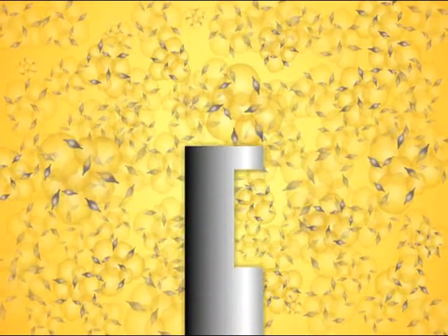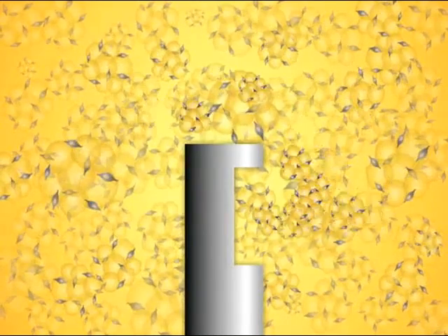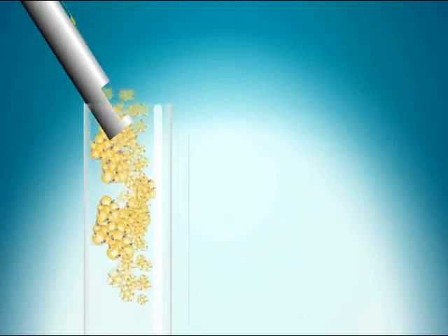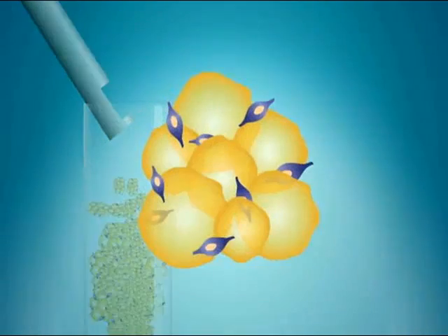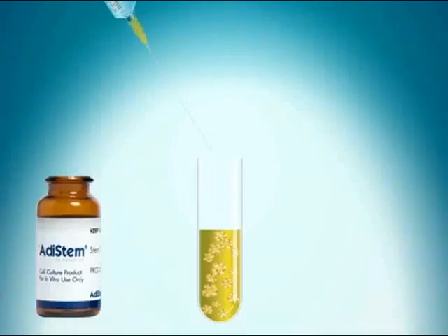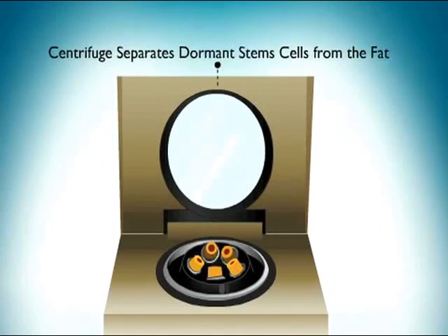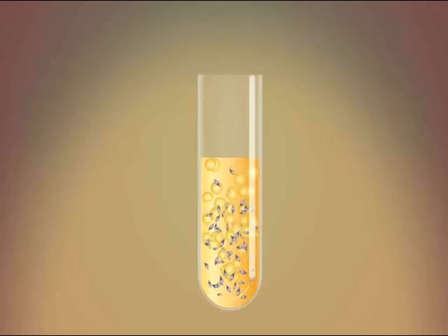The fat contains millions of dormant stem cells, seen here in purple. Yellow is fat. The fat is then placed into test tubes. Adastem cell extraction solution is added. The fat and stem cells are then placed into a centrifuge and spun.